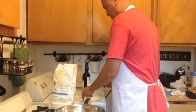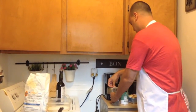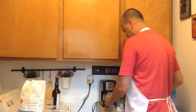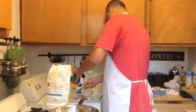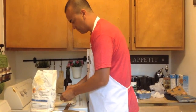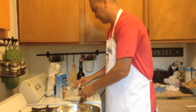First thing we're gonna do is take a cup of flour, a tablespoon of pepper, and a tablespoon of salt. We're gonna mix this up — this is for flouring some chicken cutlets.